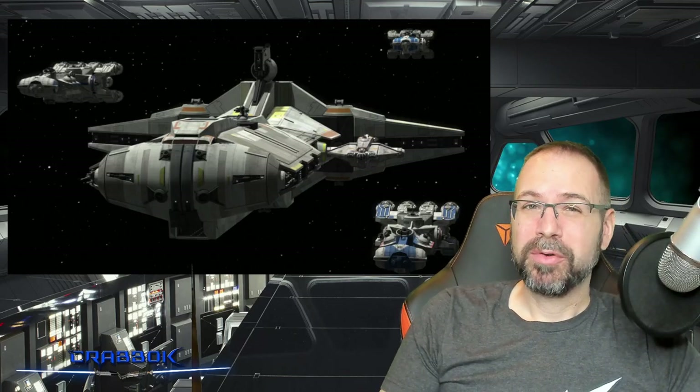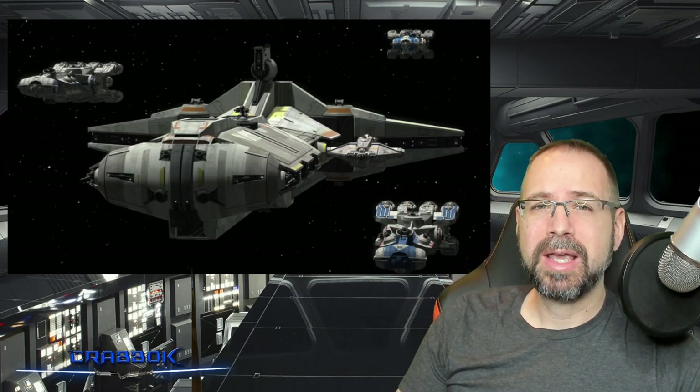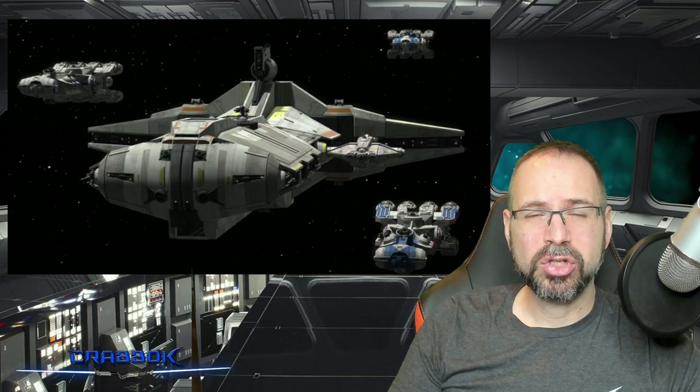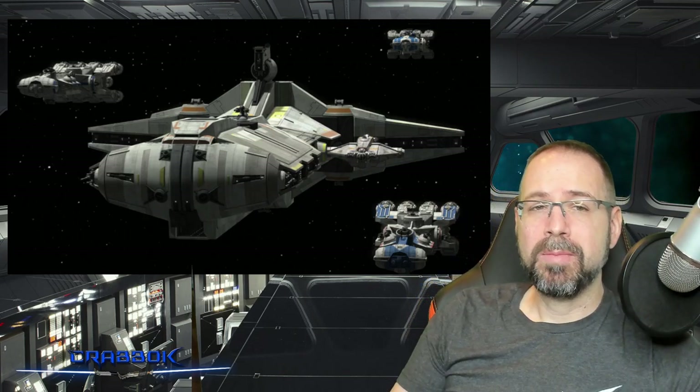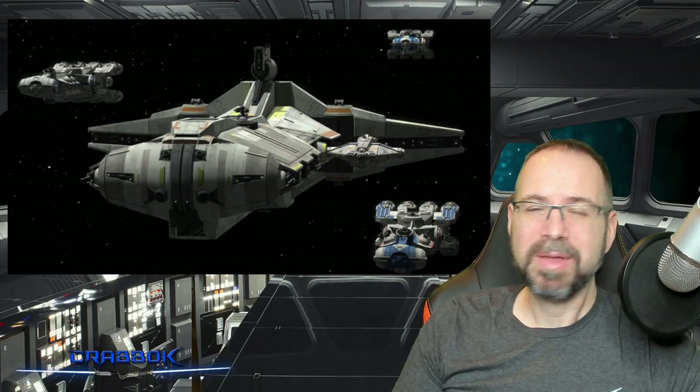Hello there, what is going on everyone? Today we're going to be doing a ship breakdown for the Pelta, aka the Phoenix Home, as we've seen it in the Rebellion in the show Star Wars Rebels, as well as a ship that you may have seen in the Clone Wars, although this is the Rebel version of it with the wings open most of the time that we see it.